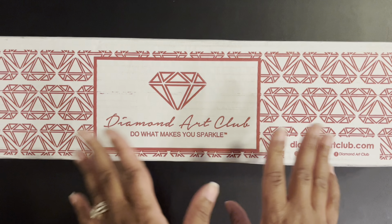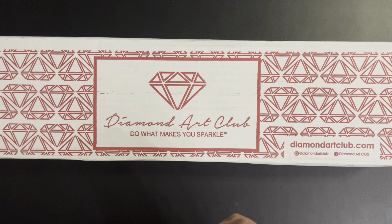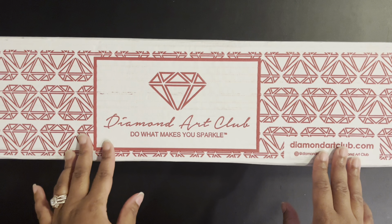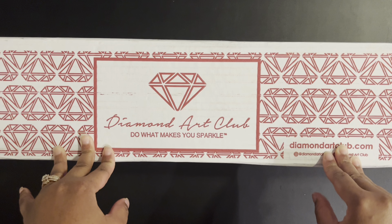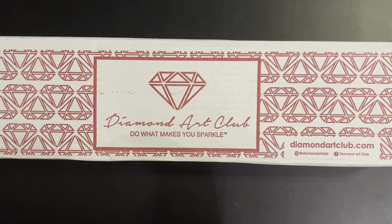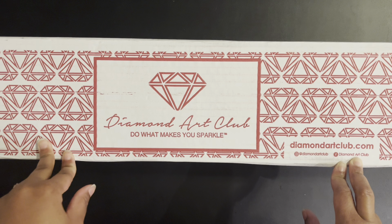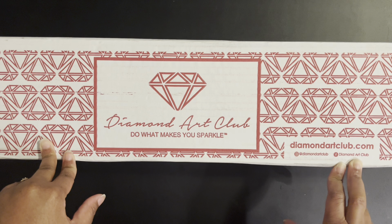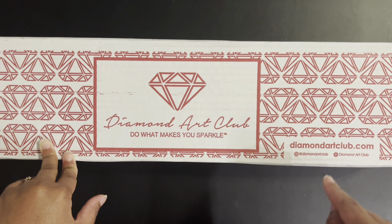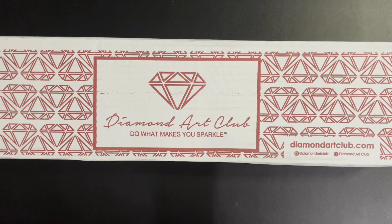The first wish list item is Rainbow Flower Power — it's a 98 by 70 centimeter square, 61 colors with six ABs, and it's by Lars Stewart. I love all the colors and I love that the white background makes the colorful flowers pop off the canvas. It's a huge canvas but it's on my wish list, and it's actually sitting in my cart right now. As soon as I'm off this no-buy, I'm getting it.